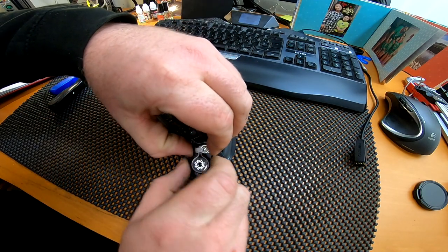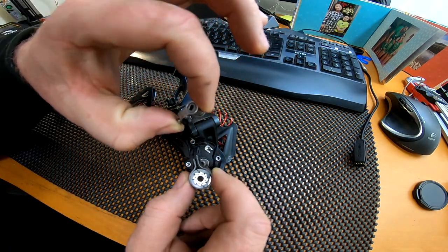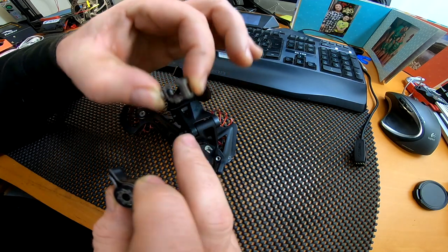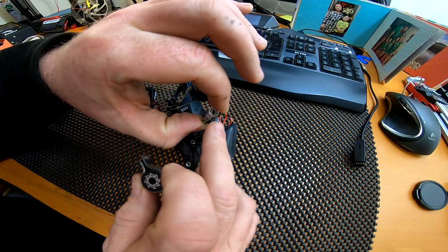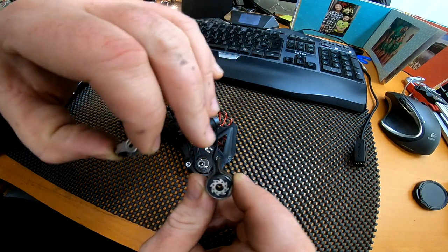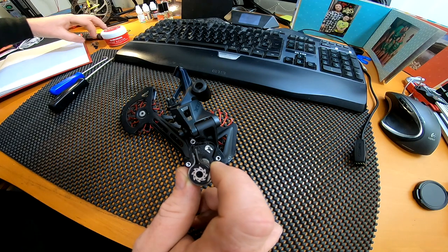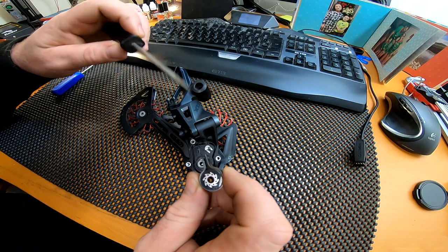As soon as you've taken the housing off, pull your clutch lever — that thing there — and make sure your clutch isn't engaged. Once you've done that, you can get hold of both of these and pull the whole mechanism out in one piece. You have the cantilever, which is this bit — when you turn that lever it turns this cam, which is not round; it's like a cam on an engine.